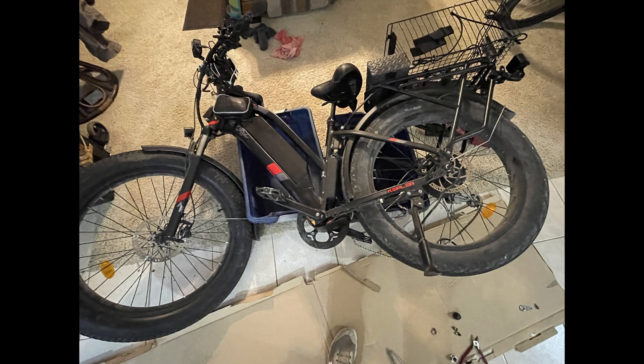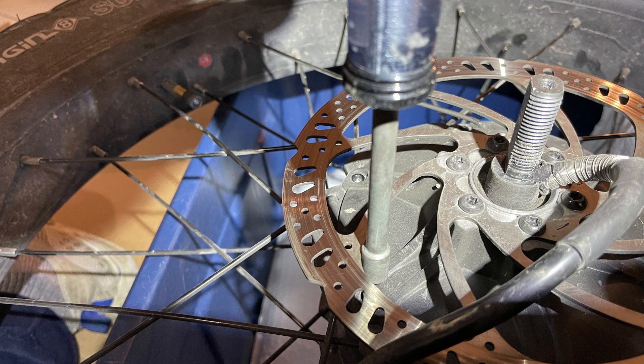I have my bike lying over on a plastic bin to get the wheel off. That doesn't work so well for putting it back on, though. I set the wheel with the gear side down up on a plastic bin so it was up off the floor and I could work on it a bit easier.